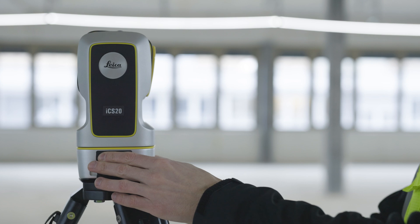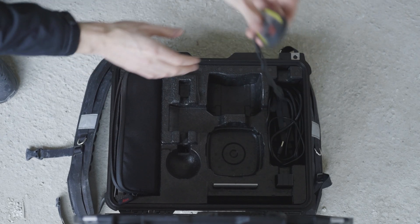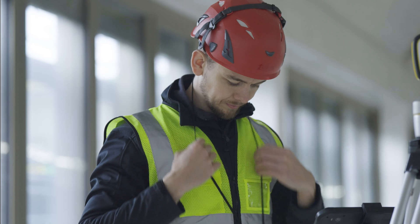Switch on the instrument by pressing the power button. Hang the remote control around your neck and connect it via Bluetooth.